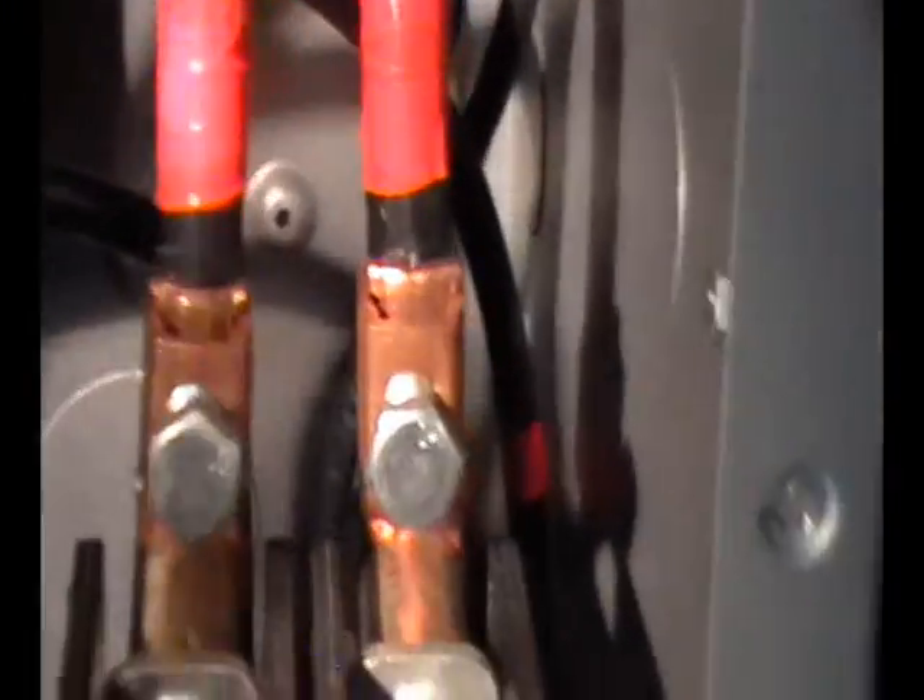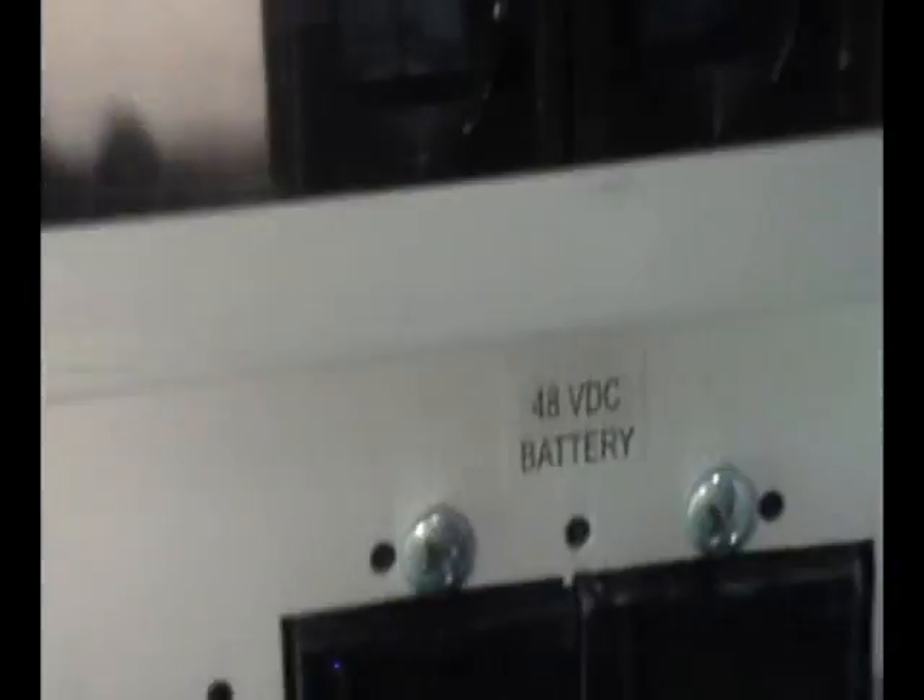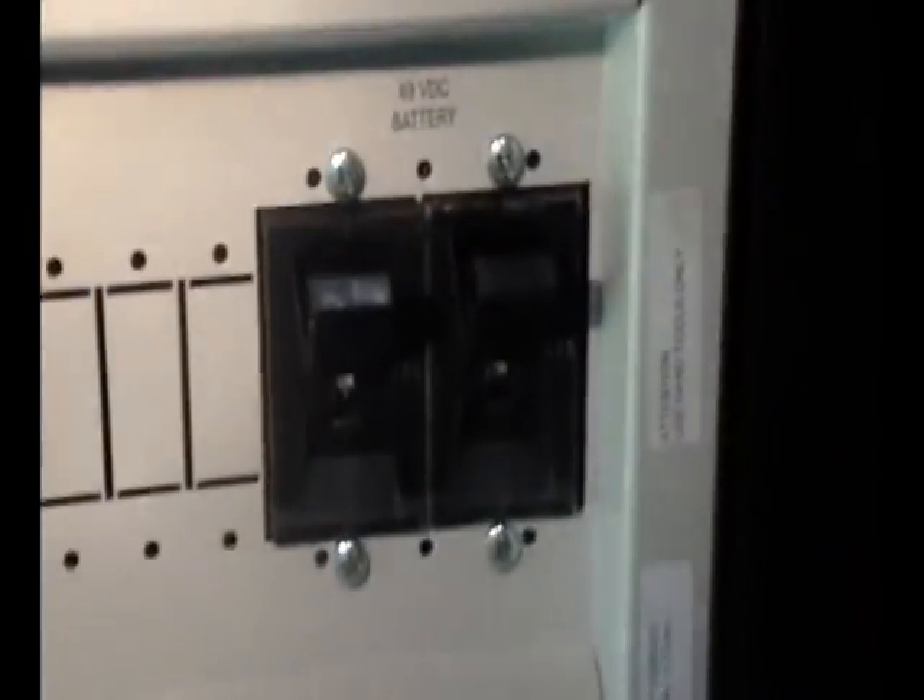The two positives go into the inverters, coming from these breakers here. The reason they are breakered is because they are connected to the batteries. These breakers allow you to kill DC power to the inverters from the batteries.